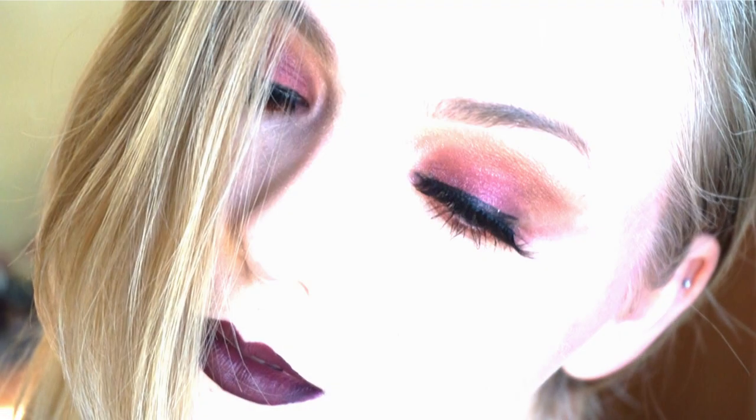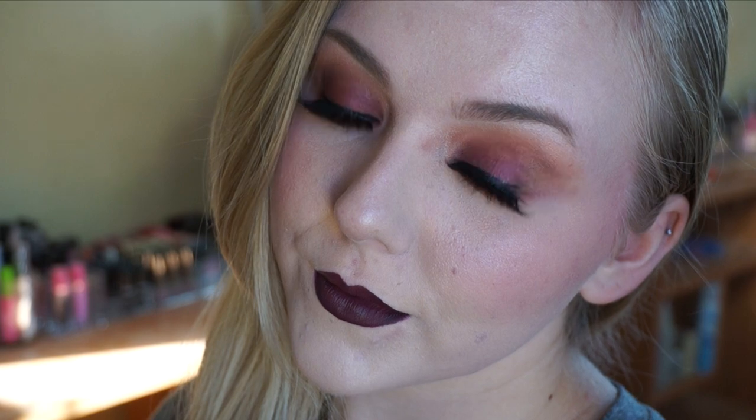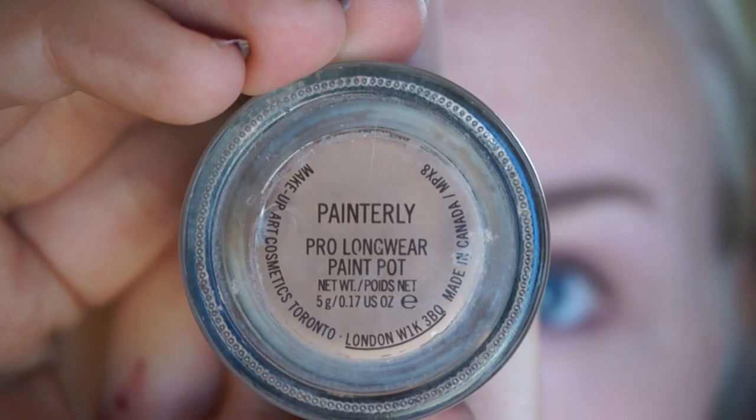Hey guys, it's Geeta. Welcome back to my channel. Today I'm going to be doing a tutorial on this holiday-inspired cranberry look using the Kat Von D Mi Vida Loca palette, and I'm doing all voiceover, sorry about that.